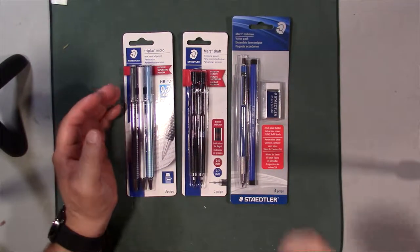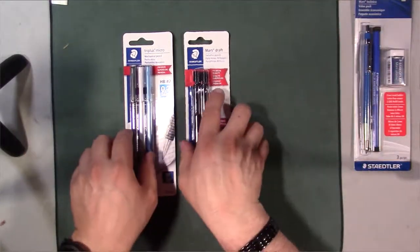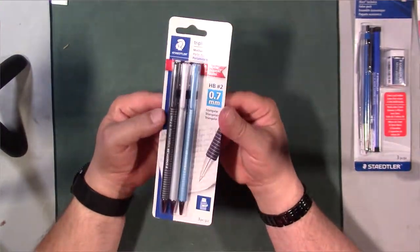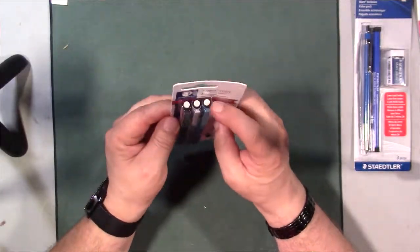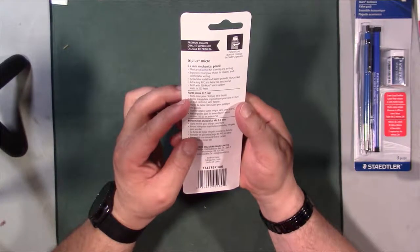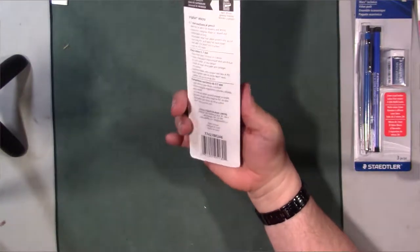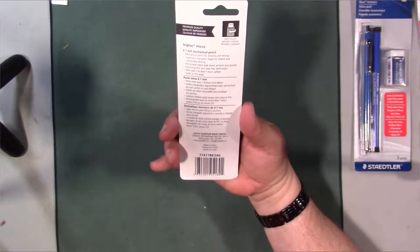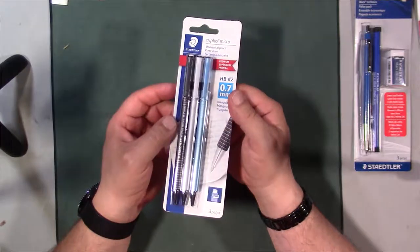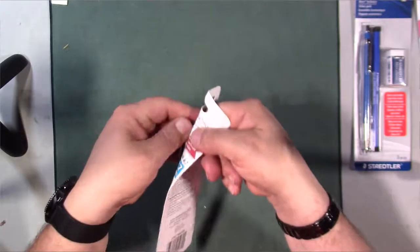Let's start with the Tri Plus Micro. Taking a quick look at the package, this one actually has a twist eraser on the top and it's got PVC housing. It's actually not bad value — I believe I paid ten dollars for these three pencils.